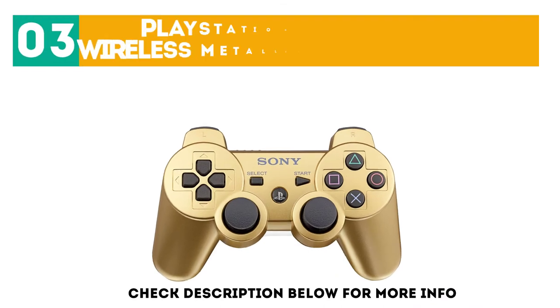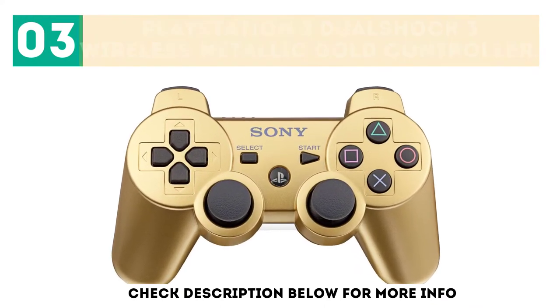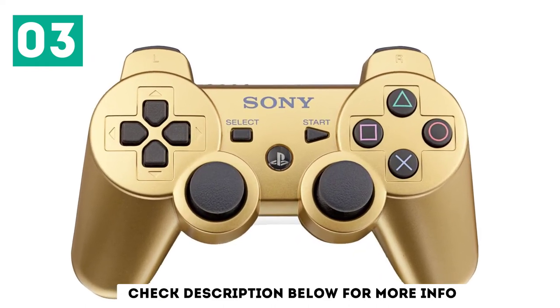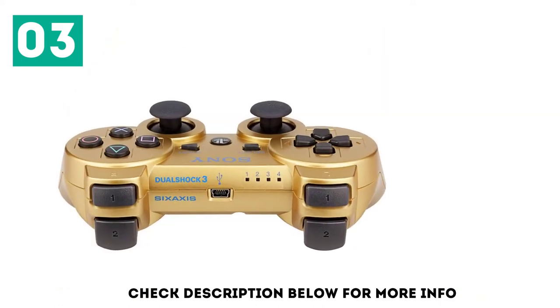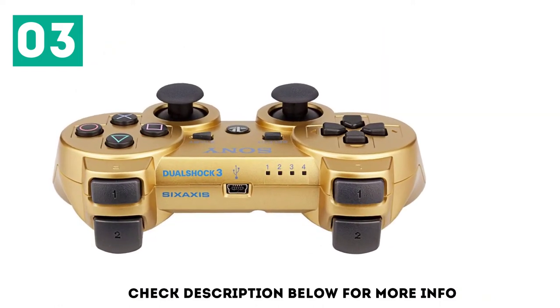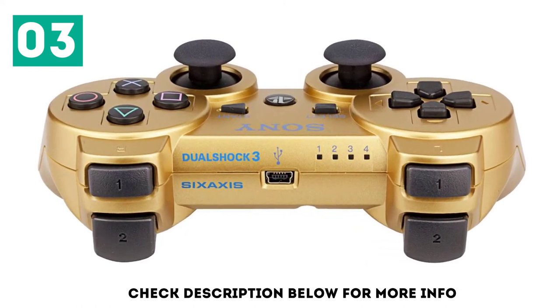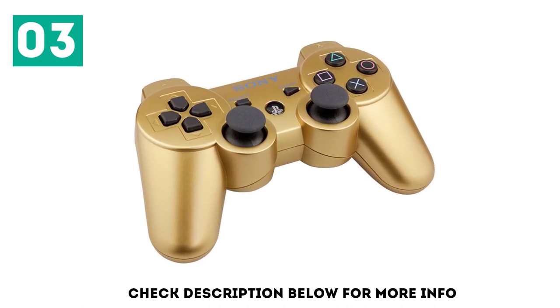At number 3: the PlayStation 3 DualShock 3 Wireless Metallic Gold Controller. If you're not willing to risk buying the generic PS3 controller but envy that golden color, the metallic gold controller from Sony is worth a look. Sure, it's more expensive, but because it's a Sony product, you know it's going to last. It functions just like the standard black controller, and if you've got money to burn, you can game in style.